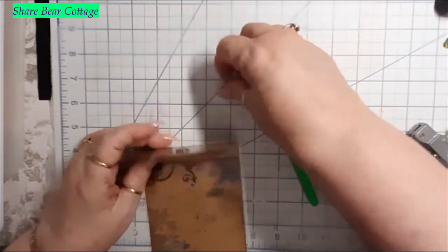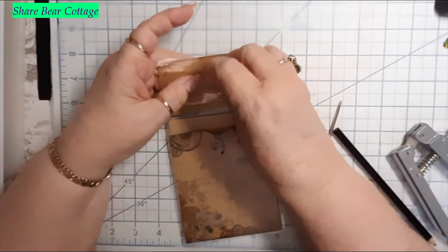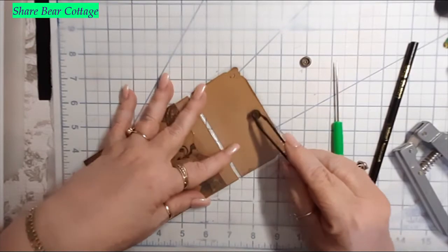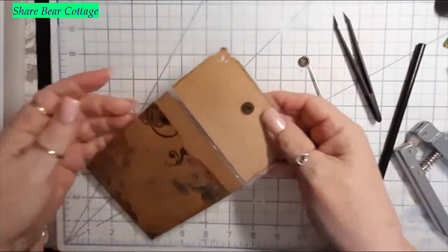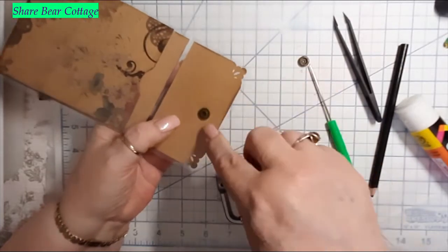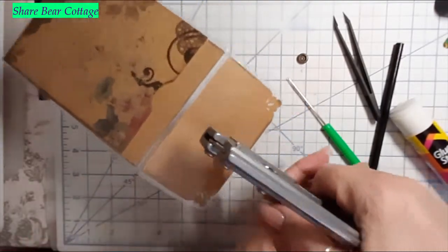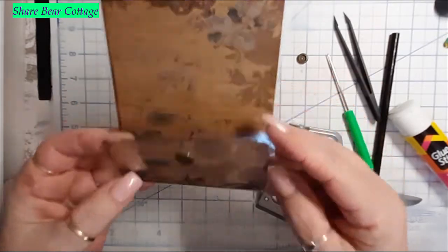Now we're ready. It doesn't matter whether you put the male or female on first — just as long as they line up and go together. So I'll put this one up here. I'll use the little tweezers — maybe that's what they're for. Push it down, then slide this right in between there. It's going to smash down that little point and hold it in place. Line it up and squeeze — you don't have to squeeze too hard.